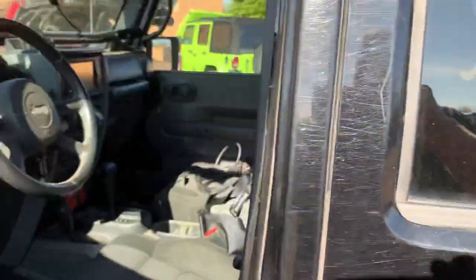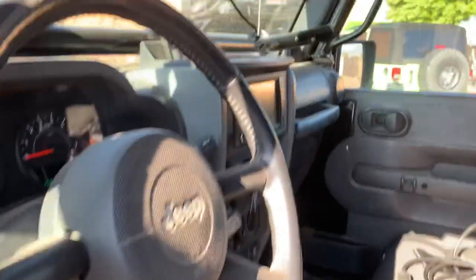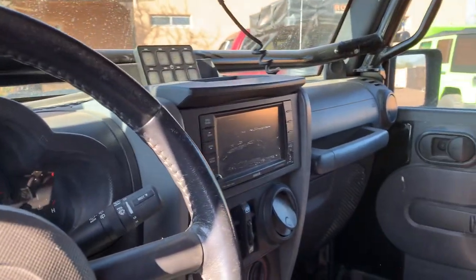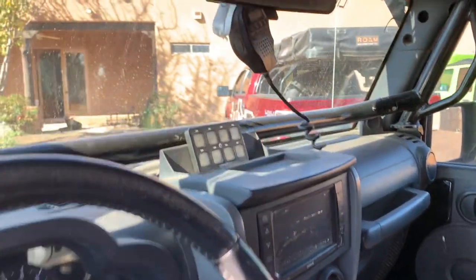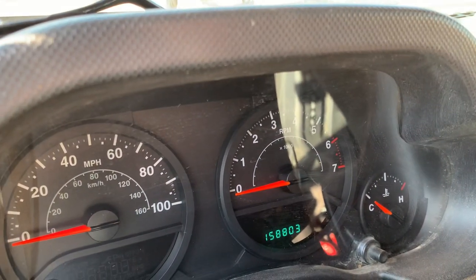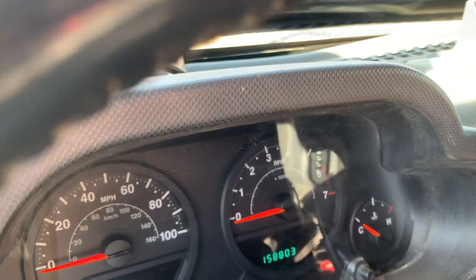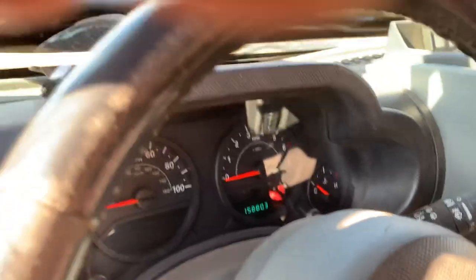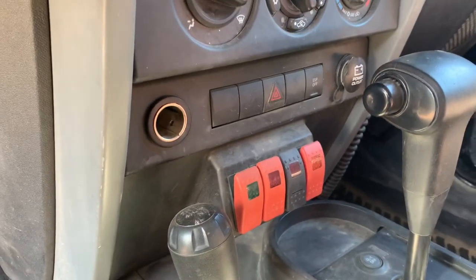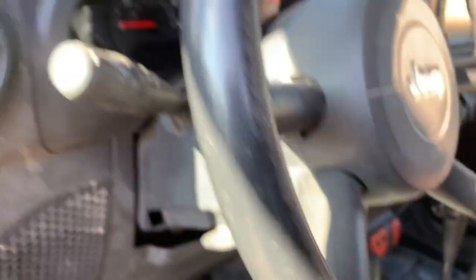Inside — full interior. We upgraded the radio to a touchscreen. Got an 8-panel controller for the lights on the Jeep. The odometer reads 158,803. I've put about 7,000 miles or so on the Jeep in the last five years, and most of them have been trails, events, shows, things of that nature. Extra switches down here control the lockers, as well as a switch on the far right that turns off the electric fan for water crossings.